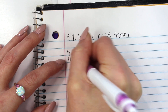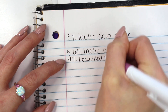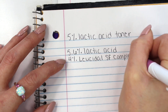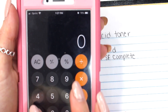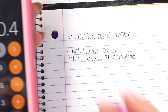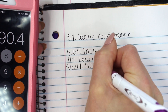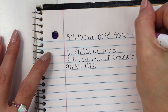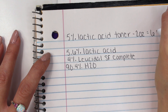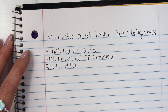Next up, I'm going to be writing down my preservative. I'm going to be using 4% Leucidal SF Complete, but you can use whatever water-soluble broad-spectrum preservative you want. Then the last thing you need to do is figure out how much distilled water you need. All you need to do is take 100 and subtract 5.6 from it and subtract 4 from it, and you get 90.4. So that means we're adding 90.4% distilled water. I'm going to be making a total of two ounces, and two ounces equals 60 grams. It's a lot easier to work in grams, especially when you're working with small formulations.